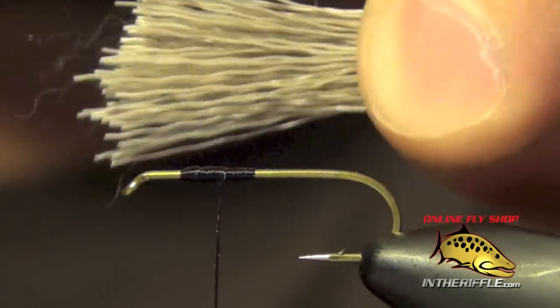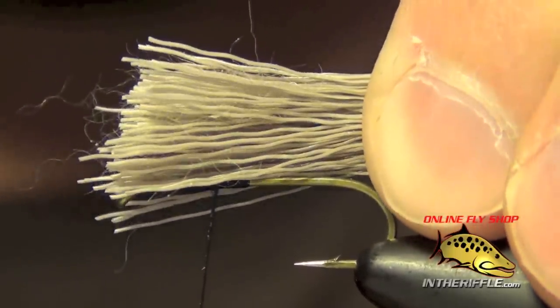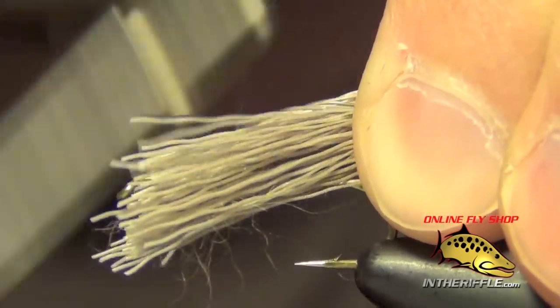The biggest mistake people make is they try to pinch the material, do everything right, and lay it on the hook shank — but their fingers are so far away from the material that when they go to tie it in, the material just rolls and doesn't cooperate.